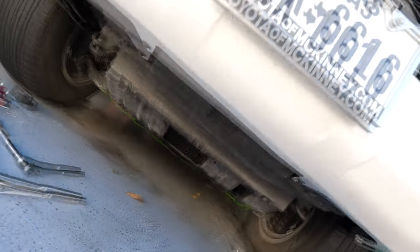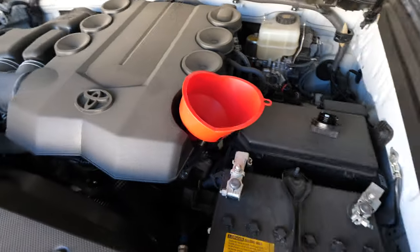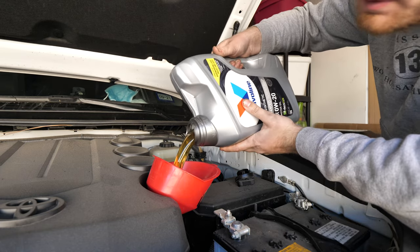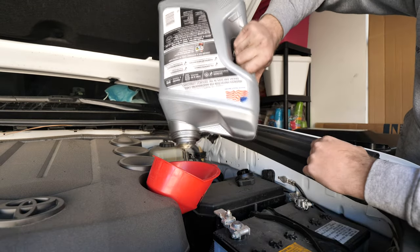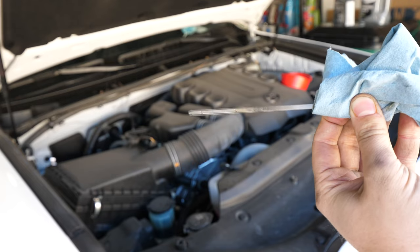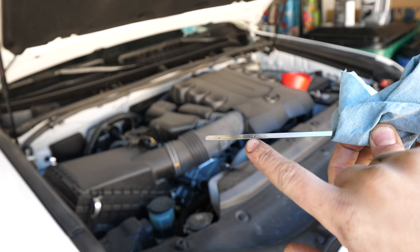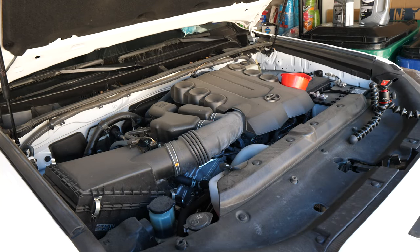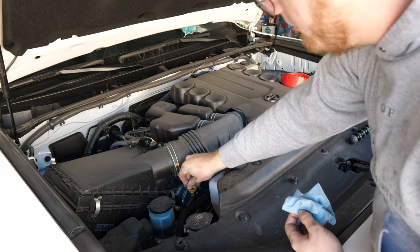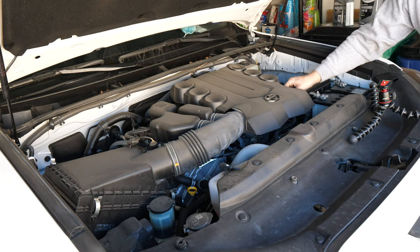That finishes everything up down below. Now we go back up top and insert our funnel into the oil fill area. The truck is going to take about 6.6 quarts of oil. Looking at the dipstick, it's a little bit difficult to tell because of the way this dipstick is designed, but I do have oil fully covering the stick up to just below the maximum mark — that's pretty much where we want to be. Just make sure you add the full 6.6 quarts so the truck has enough oil. We'll carefully remove the funnel and reinstall the oil filler cap.